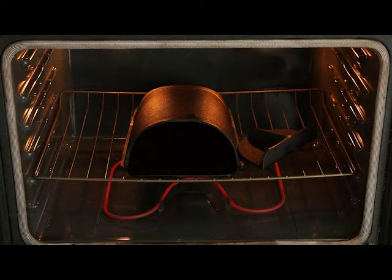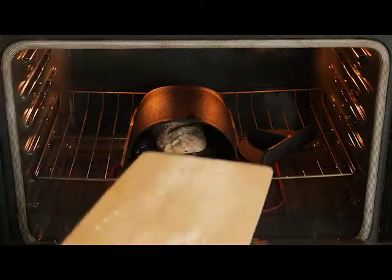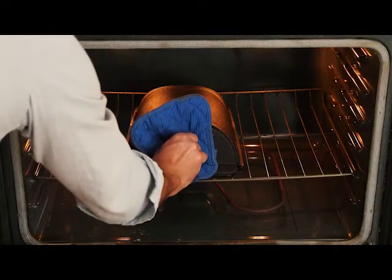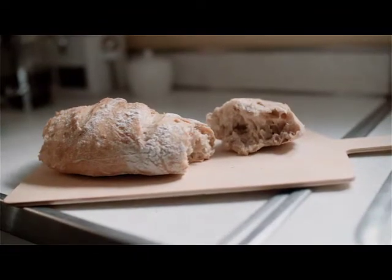Here's how it works. Place the Forno in your oven to preheat. When the oven gets up to temperature, just put the bread on the peel and slide it into the Forno. By closing the hatch, you'll trap the steam from the baking bread. This is the magic ingredient for creating a golden crispy crust.